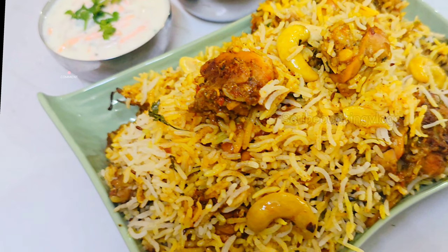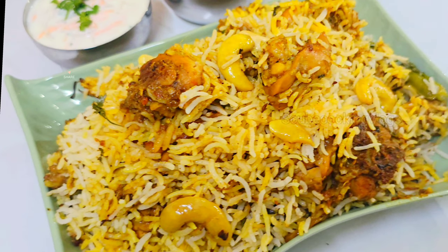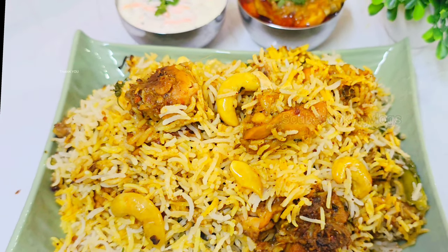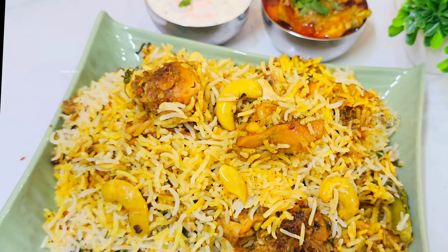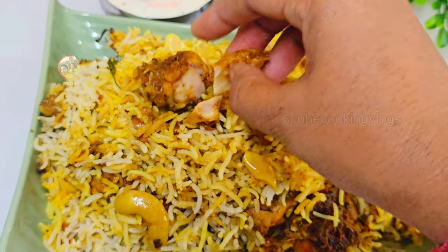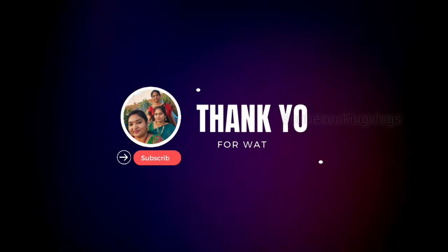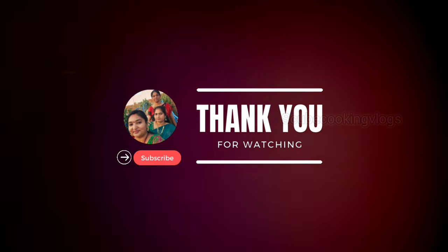If you like this recipe, please like, share, and subscribe to our channel for your support.